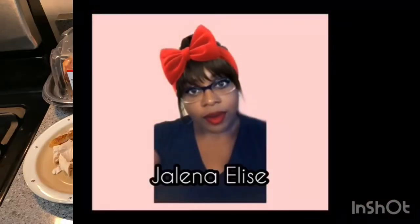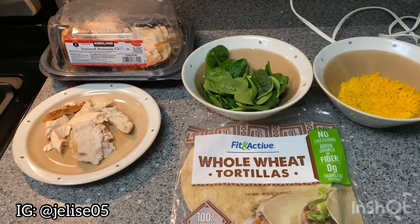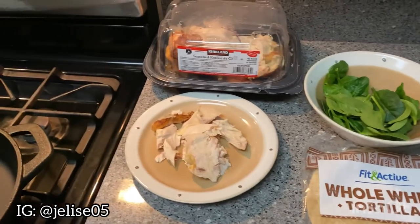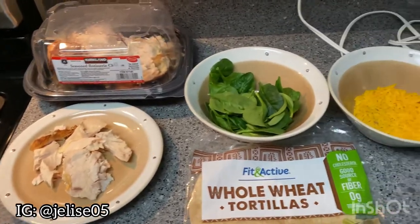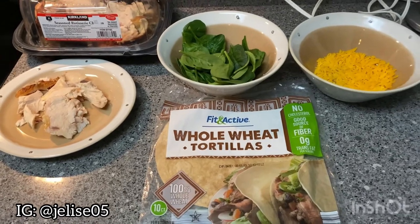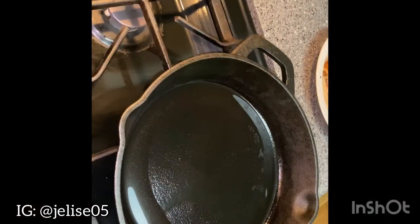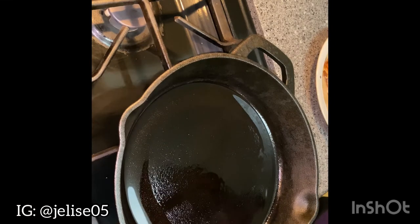These are the ingredients I'm using today: my rotisserie chicken, my spinach, some cheese, and my whole wheat tortillas. My first step is to oil my skillet with olive oil to warm my chicken.